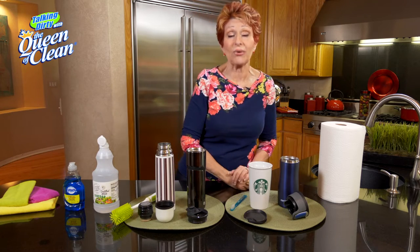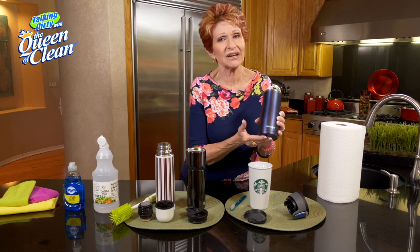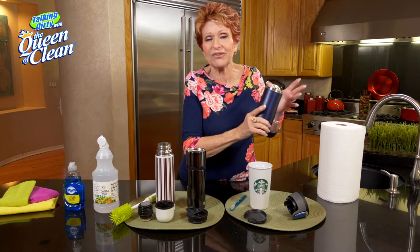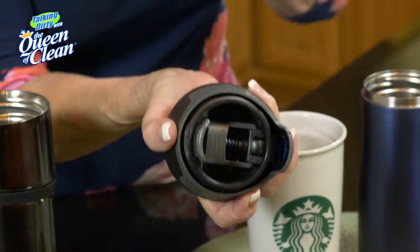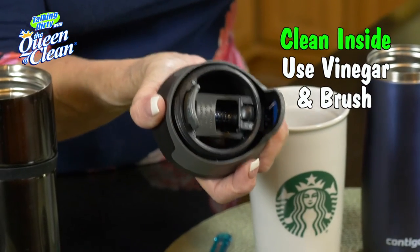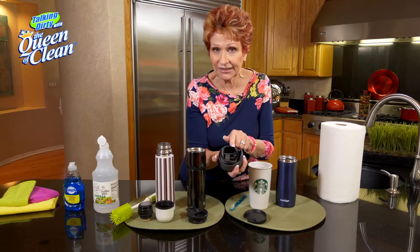So today I want to show you how these things come apart and what you need to clean. We have some of these great mugs that keep things hot for like 12 hours, 24 hours, and they're fabulous. But they have a lot of moving parts inside — there's springs, there's all kinds of stuff. So you need to clean them every single week with a good vinegar cleaning, and you need to use a brush to get down in there.